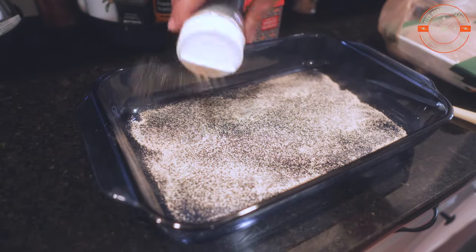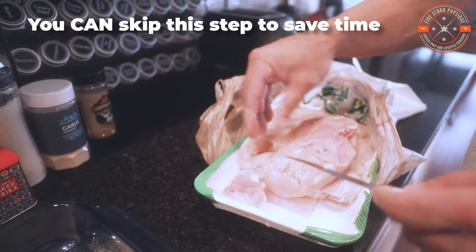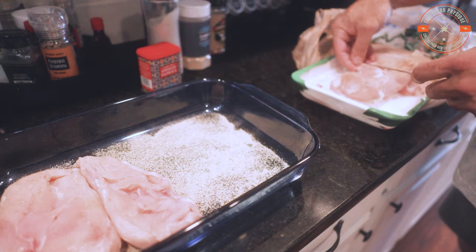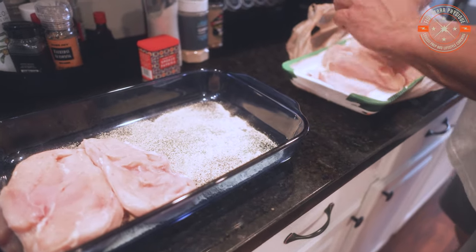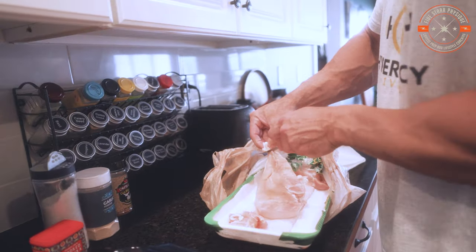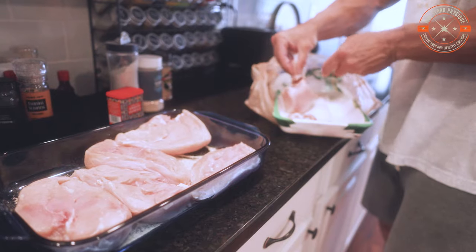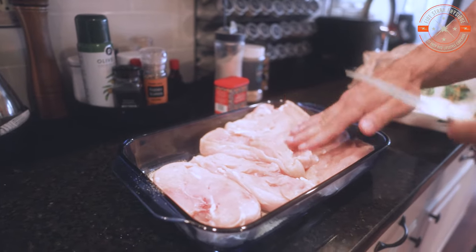From there, we're going to start the process of trimming the fat off of the chicken breasts with a knife. Some people might want to wear gloves for this — I choose to just do it barehanded and wash my hands after the fact. I'm just grabbing anything I know I'm not going to want to eat once it's cooked: obvious pieces of fat, gristly bits, tendons, etc. You don't have to go too crazy here, just get the big parts. Once each piece is done, place it in the pan and press it in firmly just to get that garlic powder firmly coated on the underside.